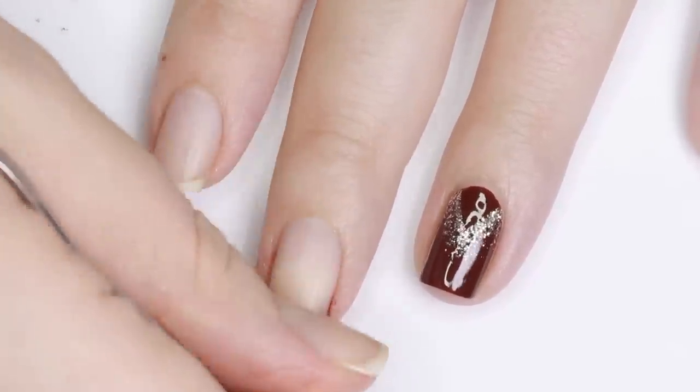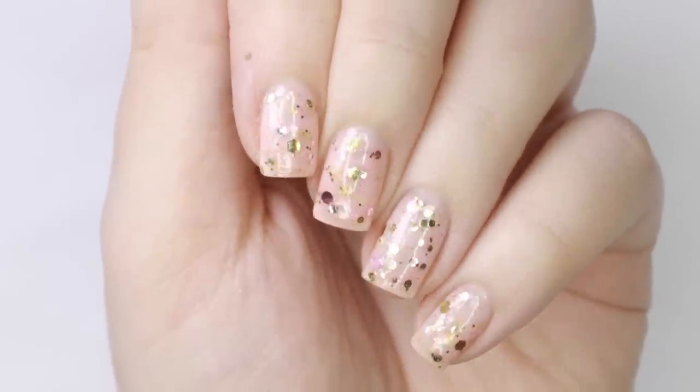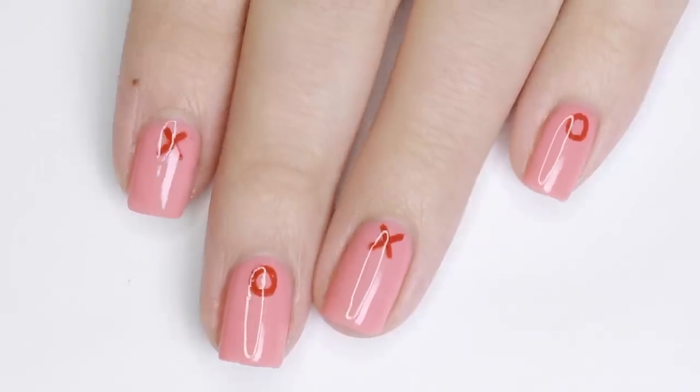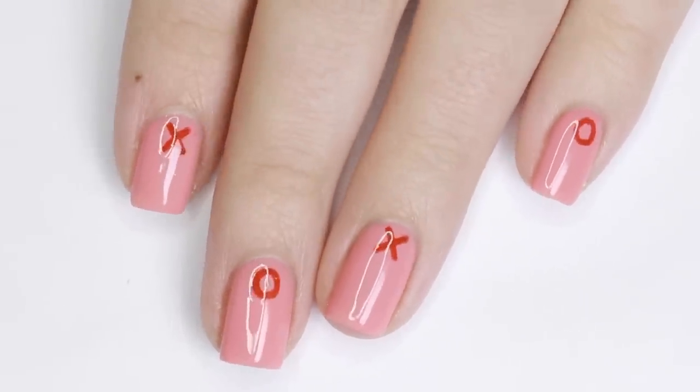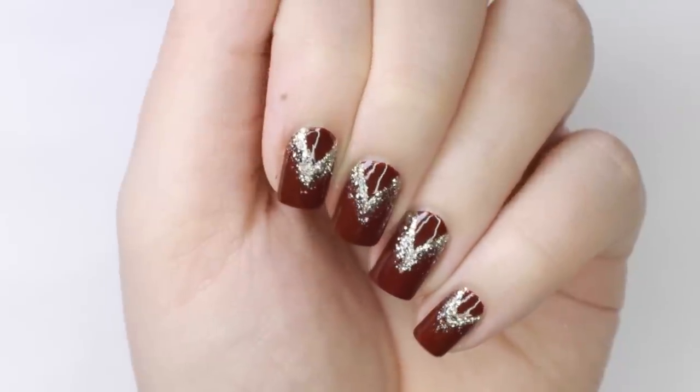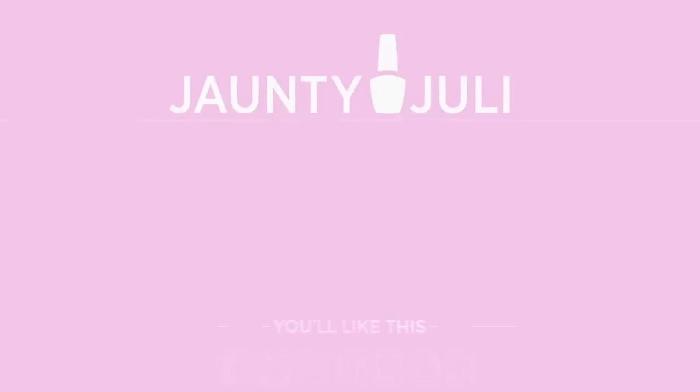So there you have three easy Valentine's Day nail design ideas. If you give any of these a try I'd love to see a picture — you can share it with me on any of my social medias listed below. For all the polishes used in this video as well as coupon codes you can check out the description box. As always, thank you so much for watching and I'll see you next time. Bye!